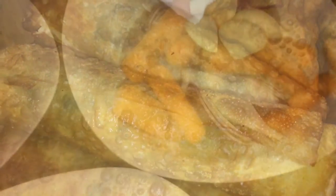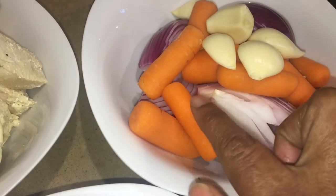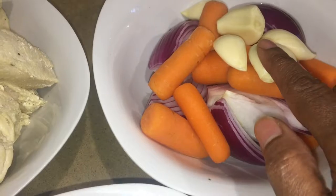We are going to start using some sweet potatoes, carrots, and some sweets.